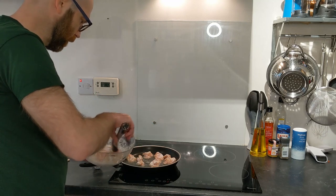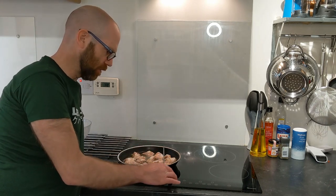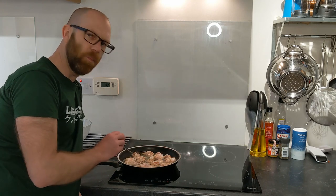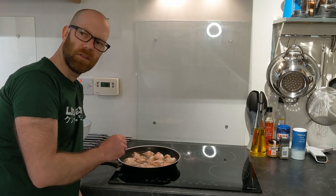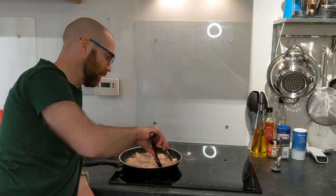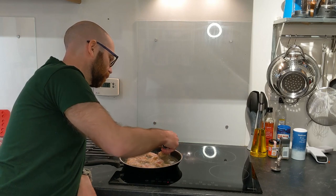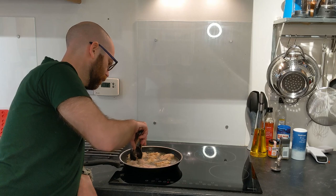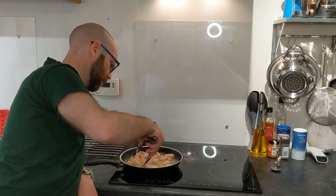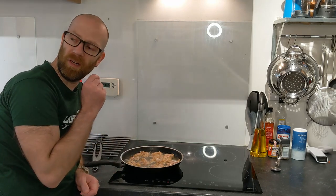Be gentle when you put the pieces in, because we want to keep the flour coating on them — that's why we're not going to play with them too much when they're in. Give it one minute thirty seconds, then flip them over. They're beginning to get a bit golden, and that's what you want. We're going to twice-fry them though, so don't worry if they're not entirely golden yet.